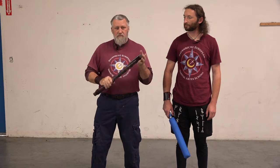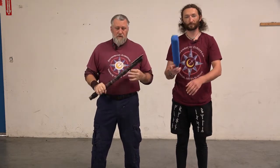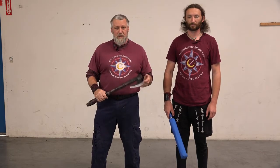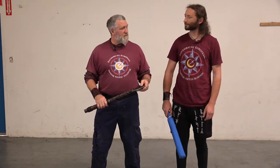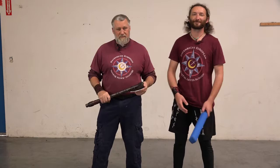We're going to be using LARP weapons so that we can swing at each other with intent without actually damaging each other. I mean, I don't mind hurting him but I don't want to injure him. So with that, we're going to talk about some of the techniques before we go into practical application.